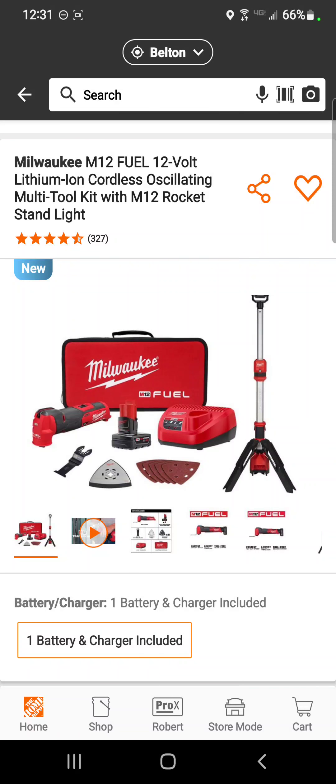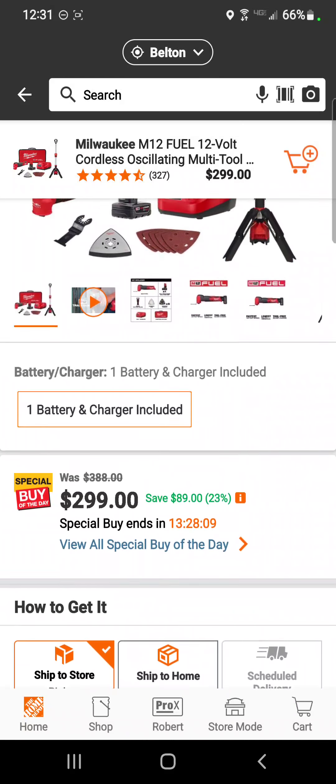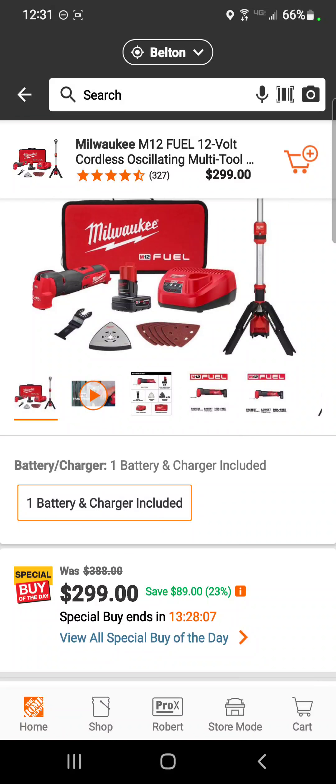This is a kit I absolutely love: the tower light, oscillating tool, a battery, a charger, a bag, and accessories for that oscillating tool — $299 — a savings of 23 percent.